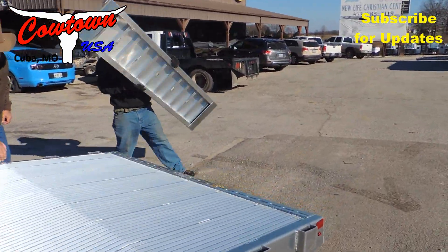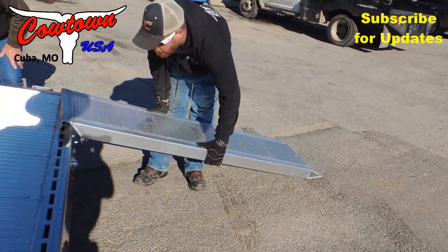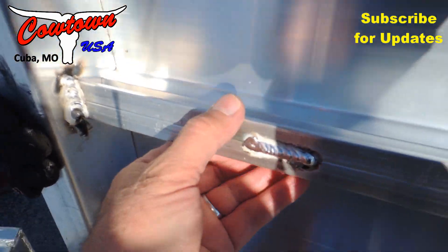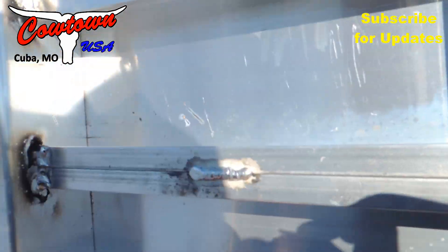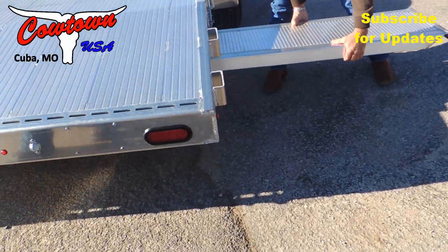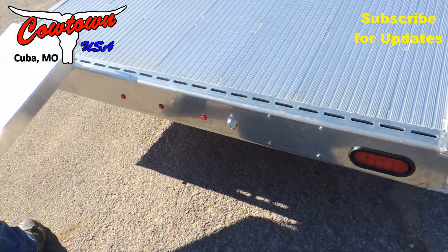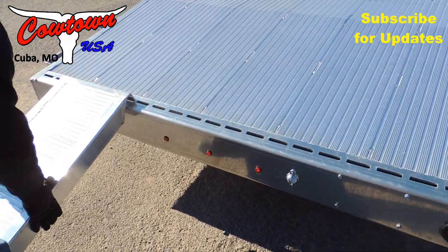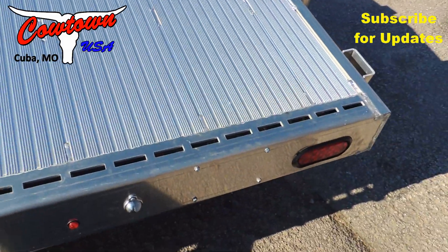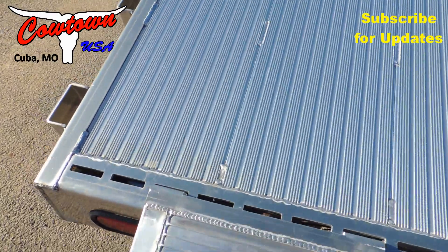Here's the ramps. Look at the bottom of these ramps — hold them up there, Mike, so we can see the bottom. Look at the construction of this. This is not a little chintzy throwaway trailer. I like the lock on them and the ability to adjust them.